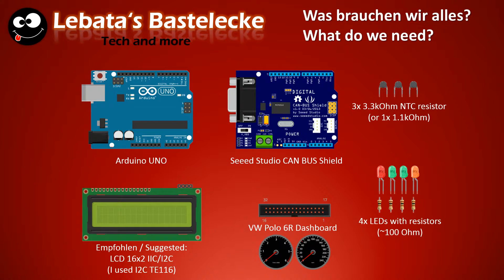So first of all, these are the things you need. First, the Arduino. Then the C-Studio CANBUS shield — it converts the signals from the Arduino to CANBUS so that the dashboard understands the commands from the Arduino. You also need three NTC resistors if you want to measure the temperature with the dashboard; the temperature value will be shown on the display in the center of the dashboard.